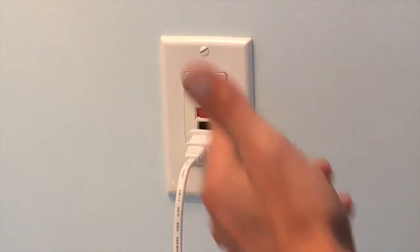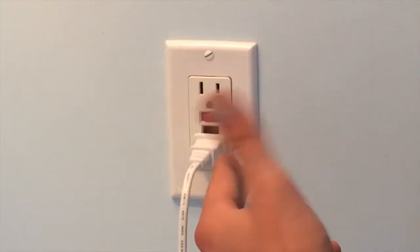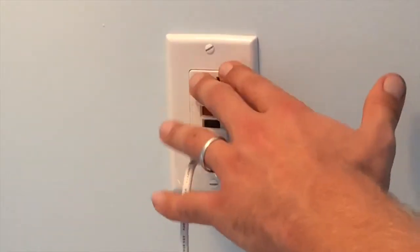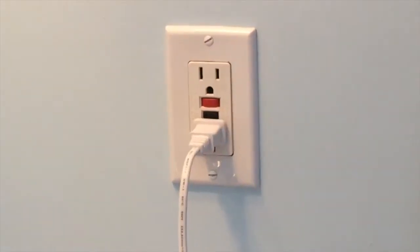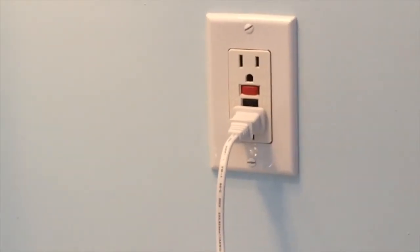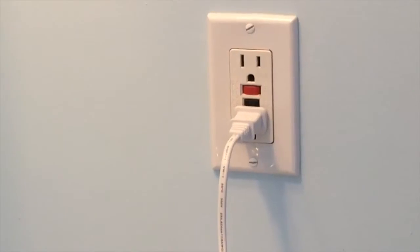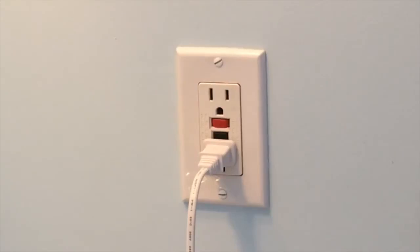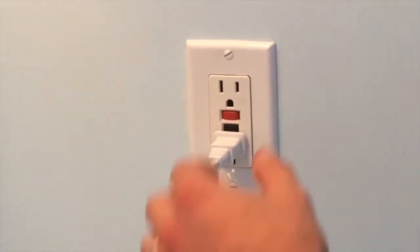This also works for an outside receptacle. Sometimes one GFI will protect all the outside receptacles. Personally I don't like doing that — I'll buy a bunch of GFIs so they all have their own, so somebody doesn't have to run around confused and call an electrician. If they have a GFI on each plug it's a bit more expensive, but it avoids unnecessary service calls.